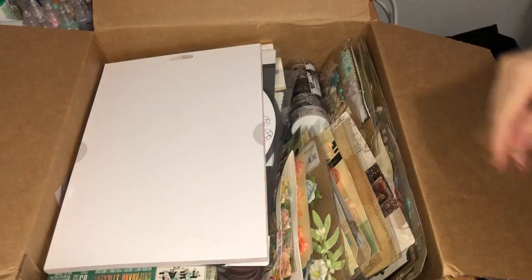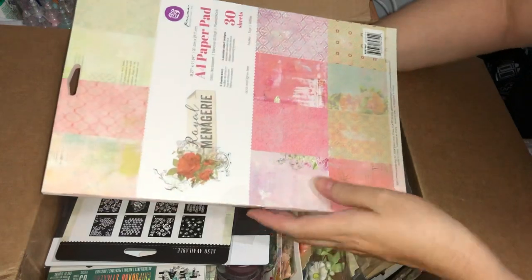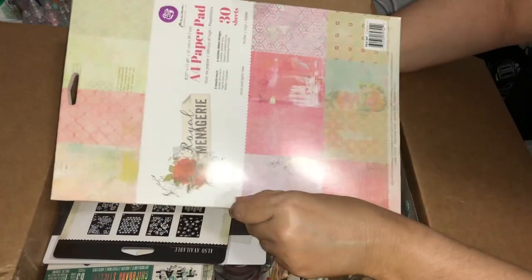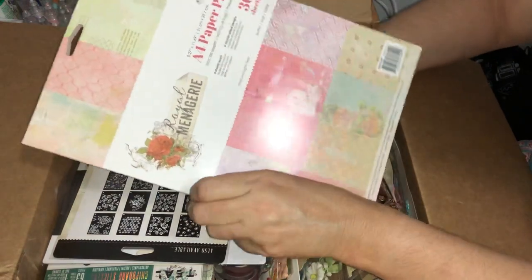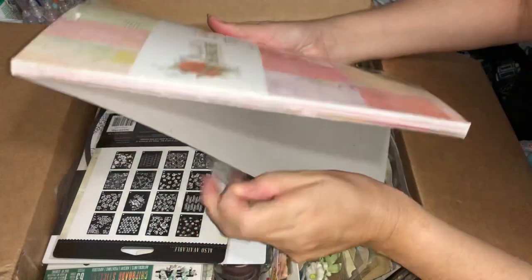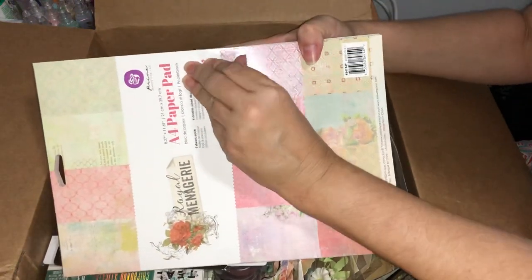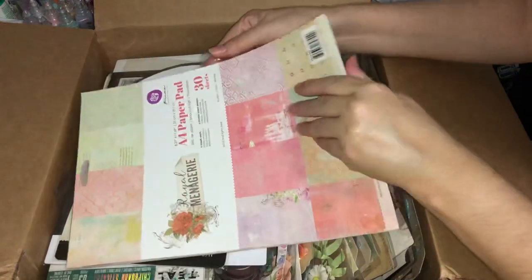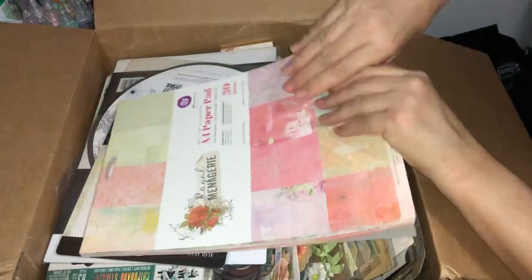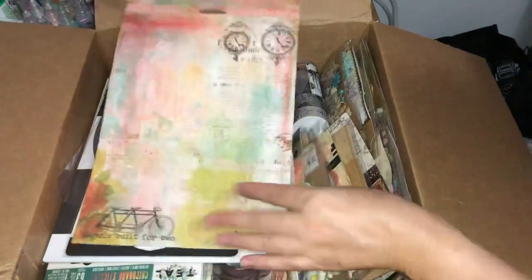Another paper pad — and oh, this is beautiful! This one is called the Royal Menagerie. I think when this came out I did look at it and passed, and I'm really pleased to see it's in my box because I didn't get to buy it. That's an extra special bonus for me. Pages are double-sided designs — starting from the back.